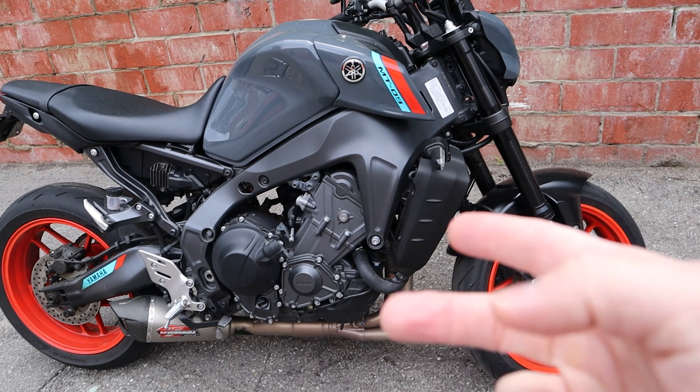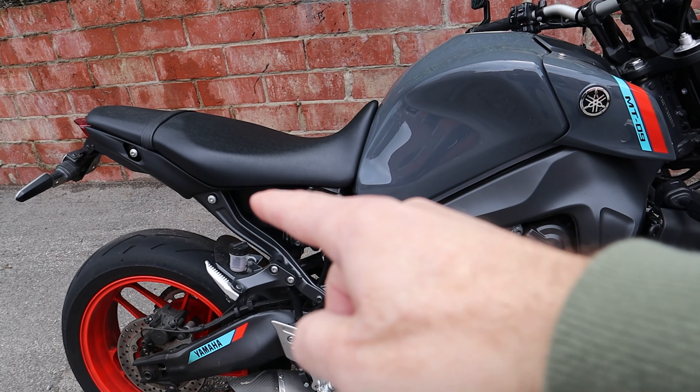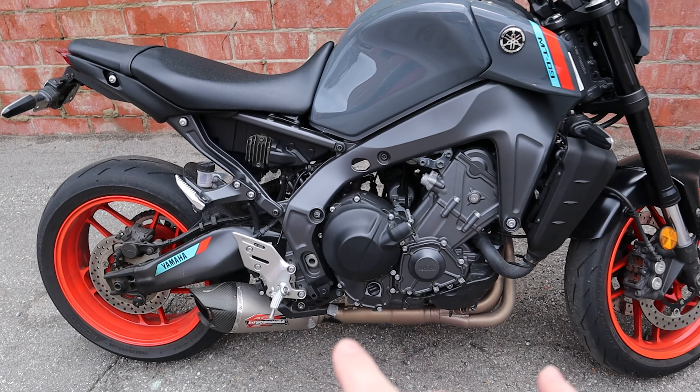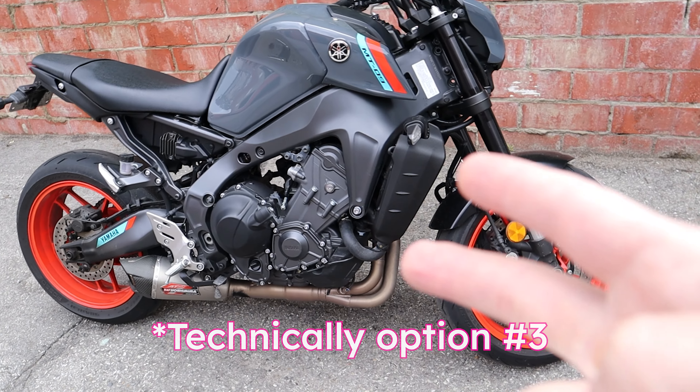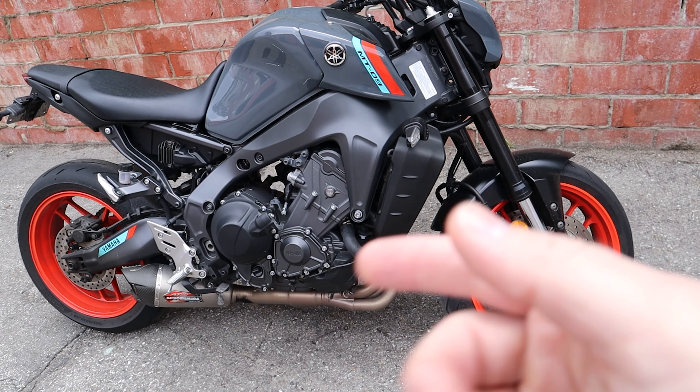That's not good. There are two solutions: I could get a power commander and install the proper map for this exhaust, or just get it professionally tuned. Or option number two is to put the stock exhaust back on. The first thing I'm thinking is I'm going to get a power commander, liven this thing up, and get it properly air-to-fuel ratioed out.